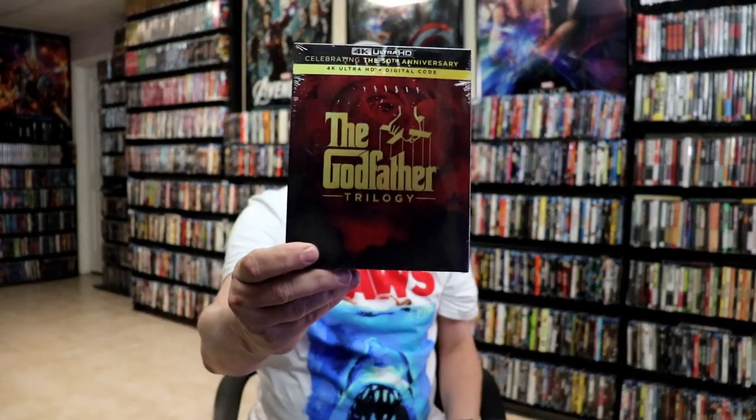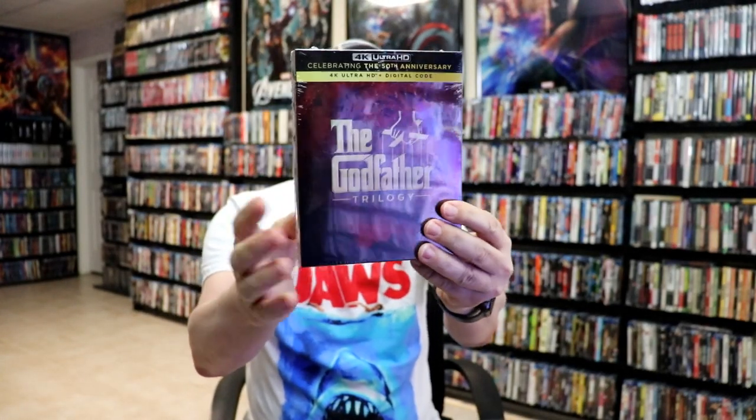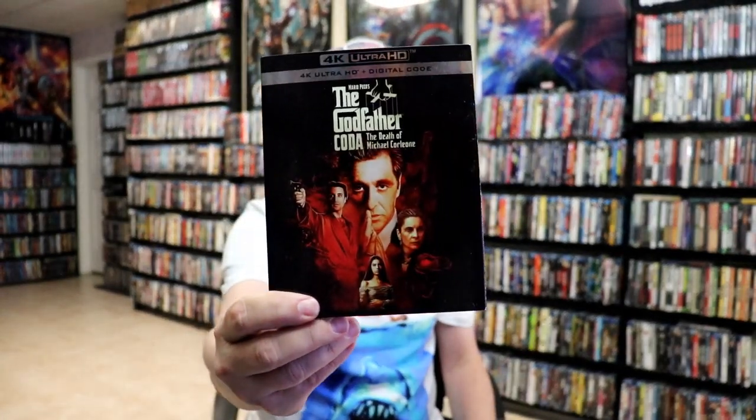A few months ago we did get this box set, which I purchased of course, and I never did open it up. And then here recently we did get some 4K releases that went along with these steelbooks — for the Godfather, the Godfather Part 2, and the Godfather Coda: The Death of Michael Corleone.